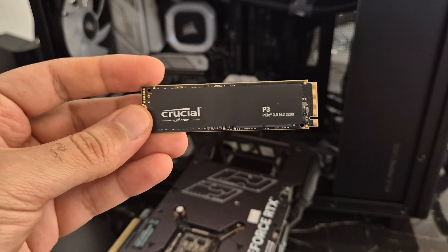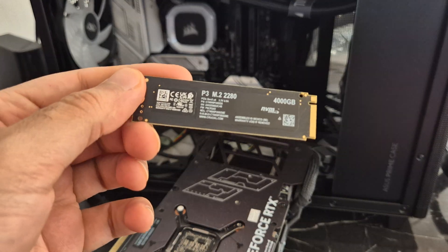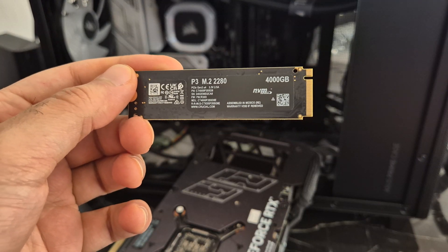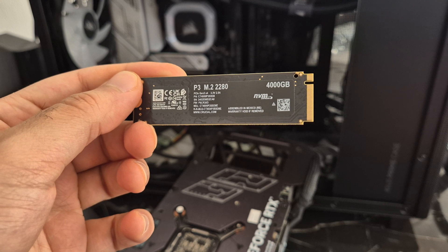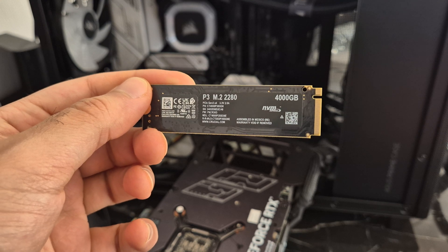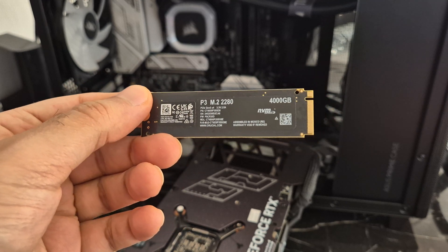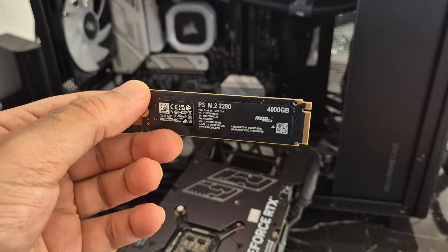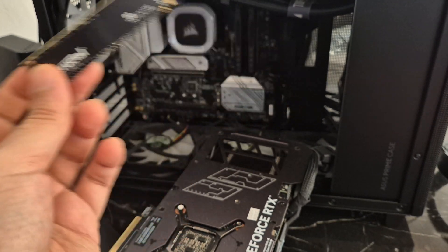Here is the NVMe SSD. It looks pretty nice. It says assembled in Mexico. It's got 4,000 gigabytes — it sounds weird saying 4,000 gigabytes — 4 terabytes in there.